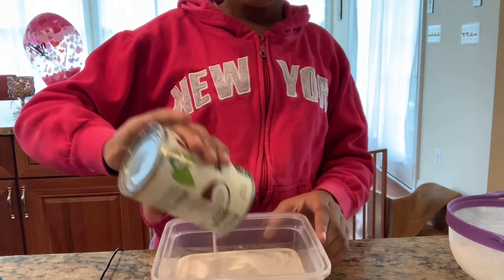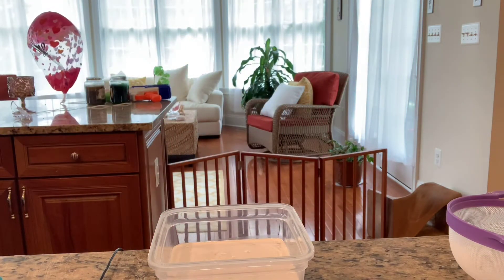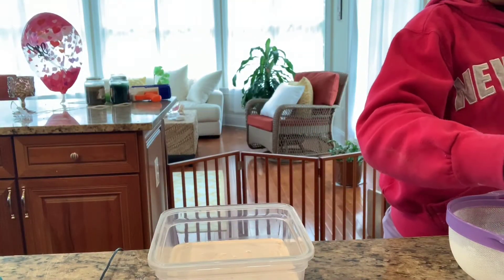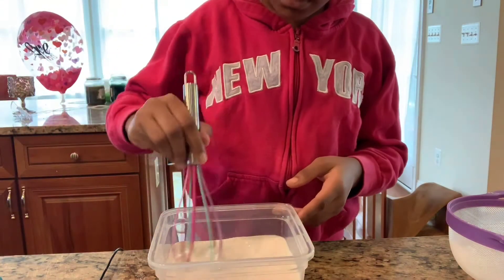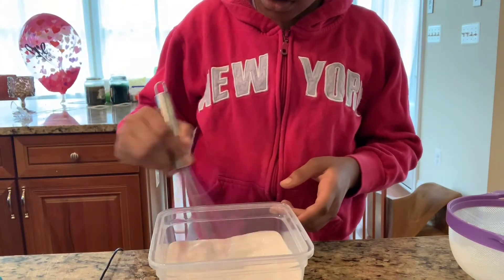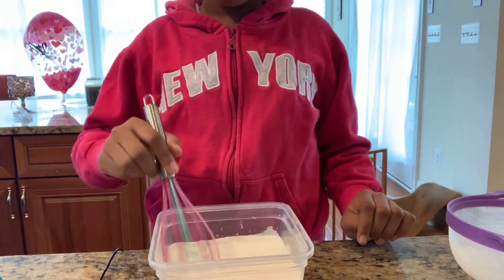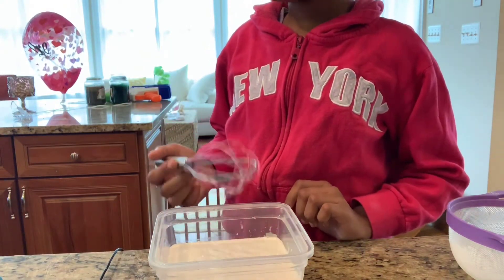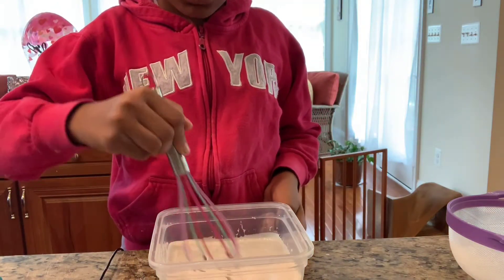Get a medium sized mixing bowl and then pour in our coconut milk. Do you see how it's a little gray? You want to go ahead and mix that all in. You can use a whisk or a spoon — I'm going to use a whisk. Just whisk this in and make sure it's all good. If it turns out chunky when you open it, that's totally fine. Coconut milk is made by chopping up coconut, so it's going to be a little chunky.